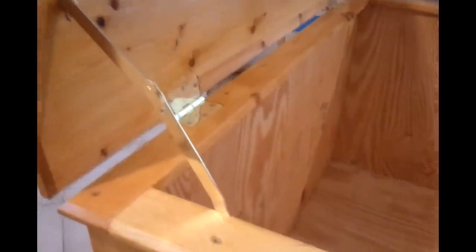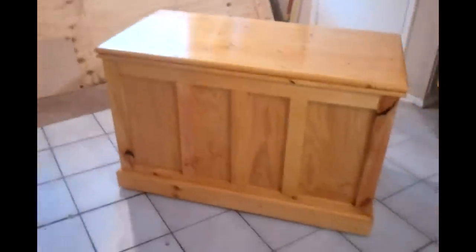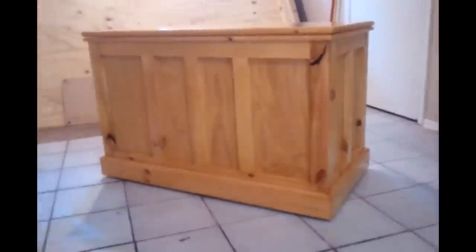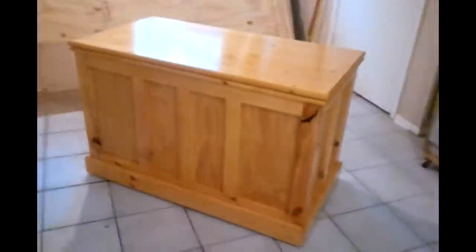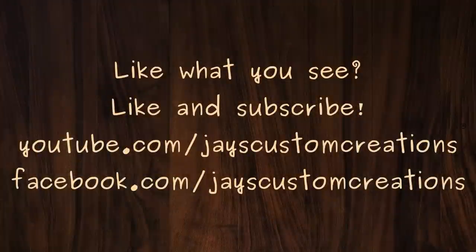It's all polished brass hinges and hardware — very shiny. Anyway, there it is. It's pretty big; hopefully she likes it, but there she is.